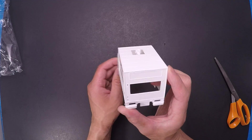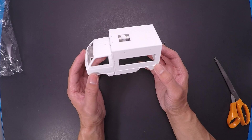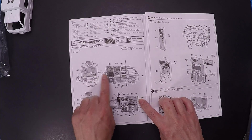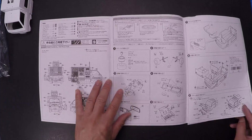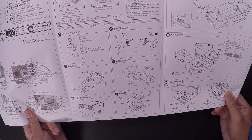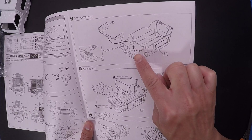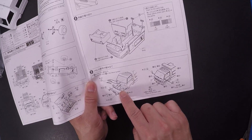This would be good to customize — make something else, make it a monster truck. Instructions, decal placement, wheels, wheel assembly, interior.